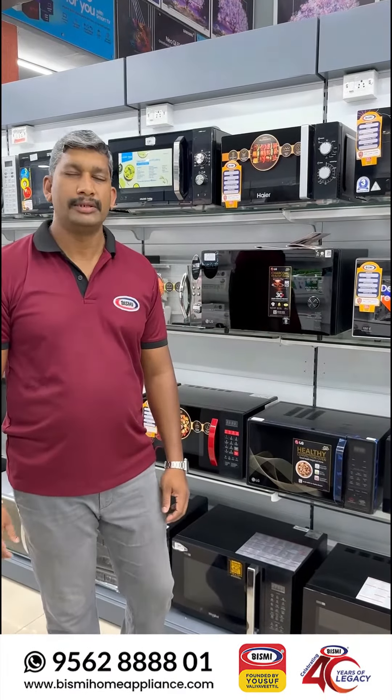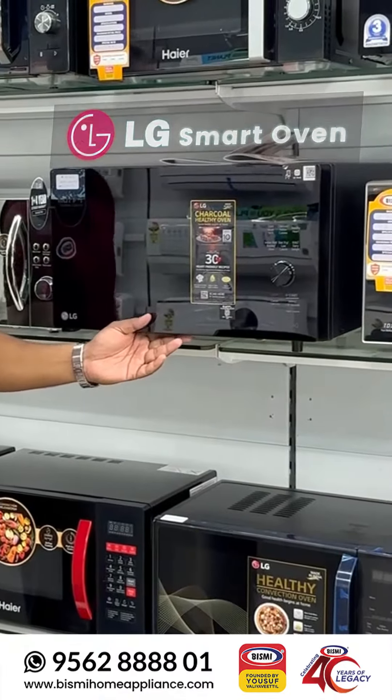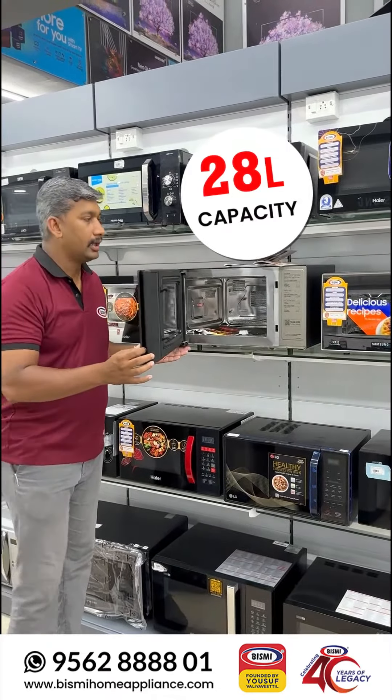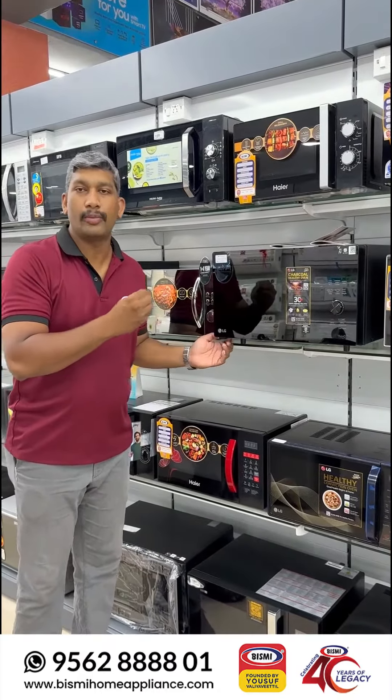Hello everyone, my name is Kallur Bisqueal. This is the first time we have learned from LG's Smart oven. This is the first time we have made a cup of coffee in this world. If you want to use this, you can use the option of scan-to-cook.